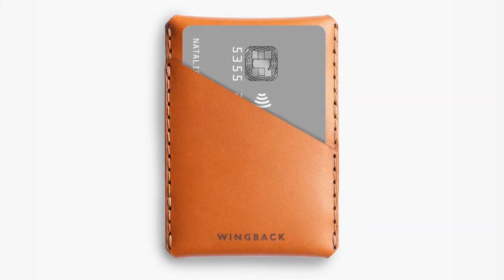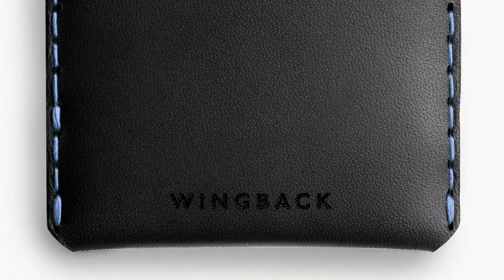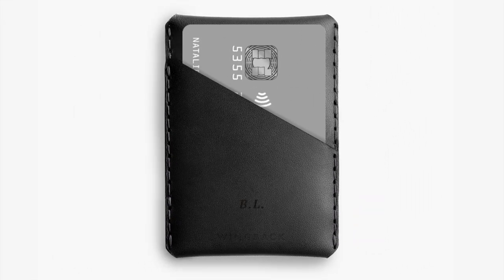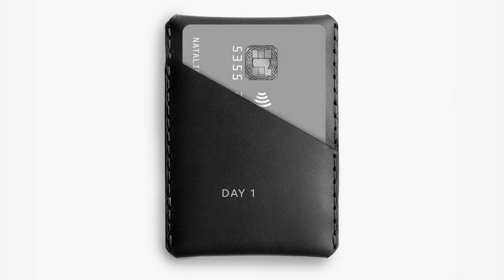The Winston card holder is made from full grain Tuscan hides. Customize it with your choice of leather and thread, then add your initials on the front and a quote, song lyrics, or something useful inside to track it down if it goes missing. Then watch it develop a beautiful patina over years of use.